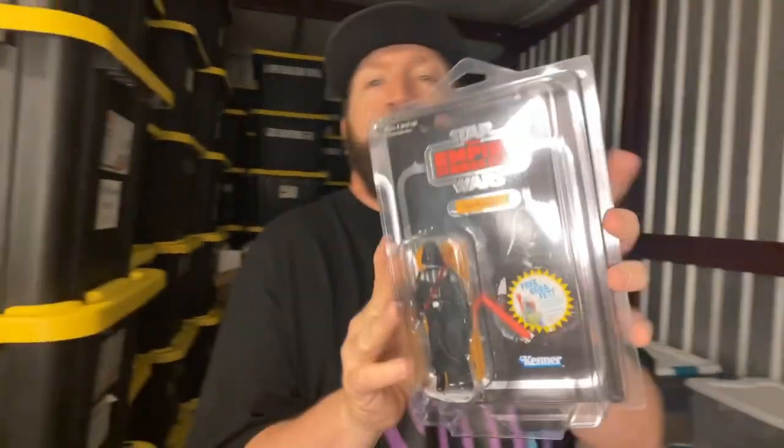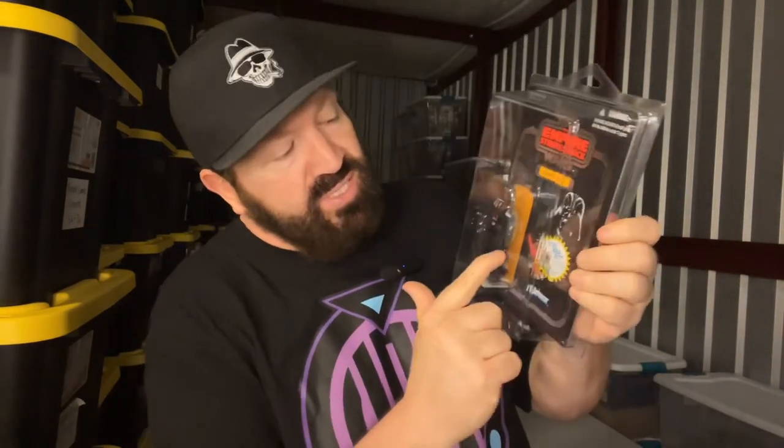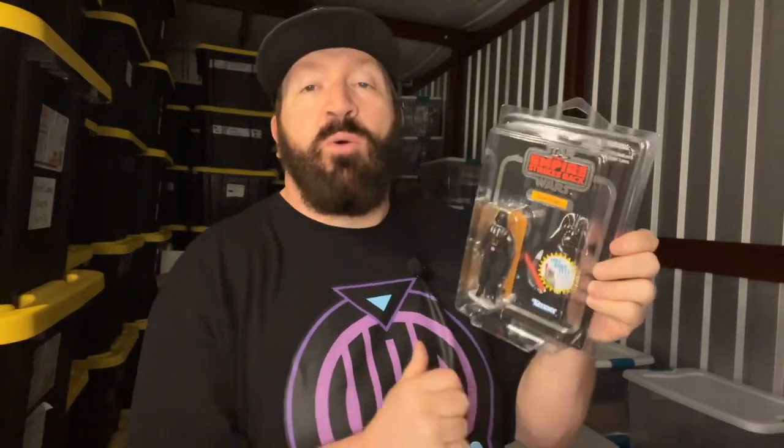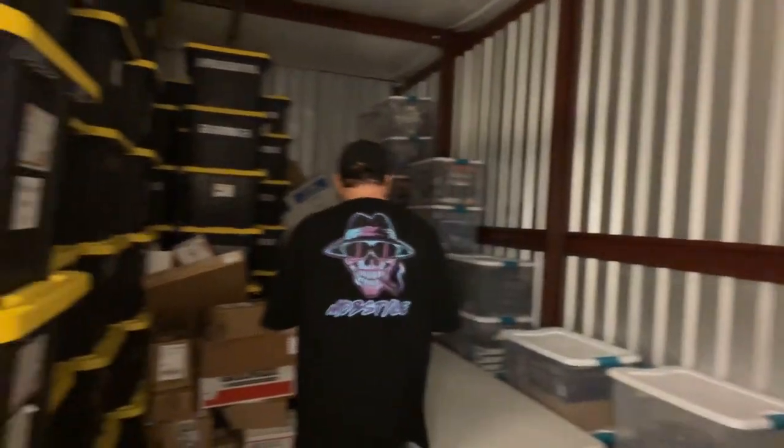This is a Star Wars Vintage Collection, first series — Darth Vader from the Empire Strikes Back movie. You can see it's got the sticker on it for the free Boba Fett figure that has not been removed. Those stickers left on there make them more valuable. And if you notice, this has foil instead of typical artwork foil around the borders. This is one I've been looking for for a while, but most of them the card backings are bent up or damaged, and I don't get them when they're like that. Three in a row like that.